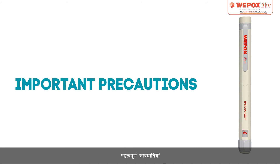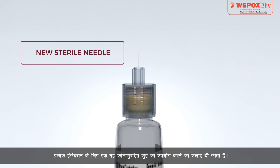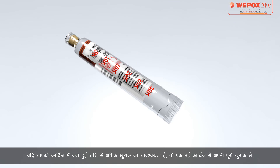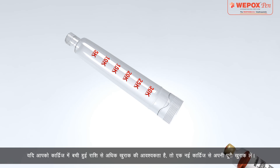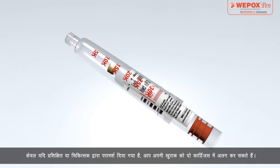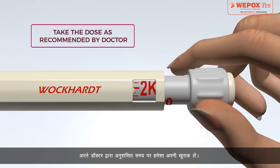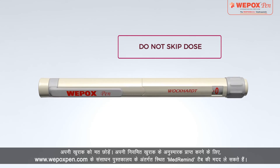Important Precautions: Always use a new sterile needle for every injection, and ensure the pen is primed with a drop of erythropoietin at the needle tip. If you need more dose than the amount left in the cartridge, take your full dose from a new cartridge. Only if trained or advised by your doctor may you split your dose between two cartridges. Always take your dose on time as recommended by your doctor. Do not skip your dose.